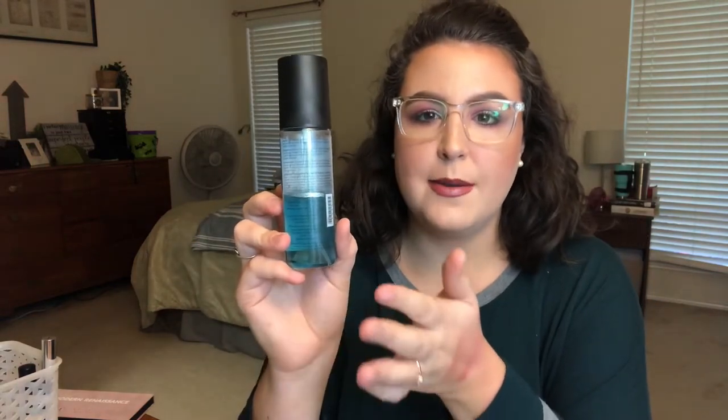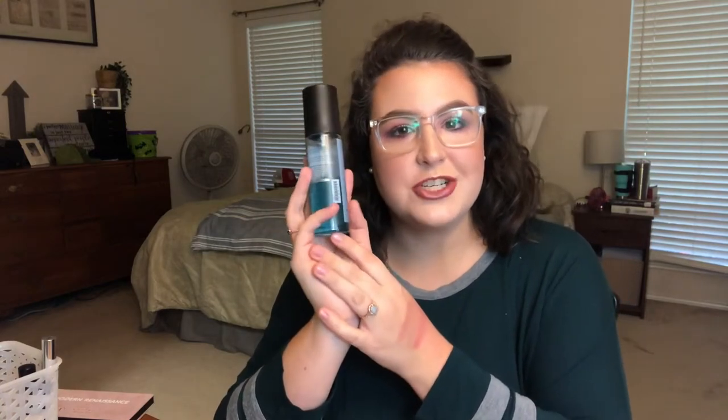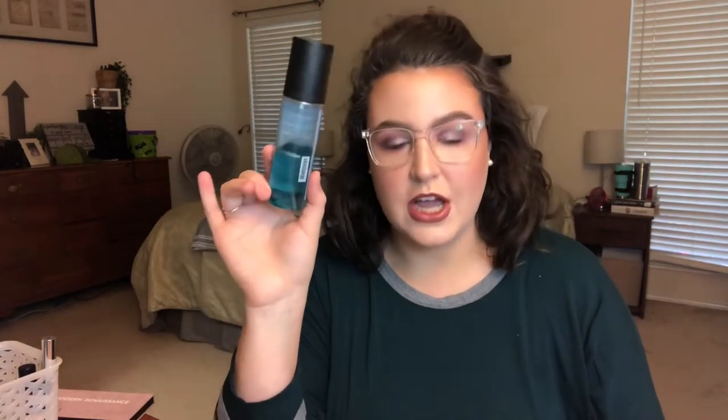I found this a while ago in my fragrance area and it had the plastic on it and everything. I've just had no motivation to go through and finish these, so I'm going to add this one in so I can go through it and hopefully finish it by Christmas. I kind of just want to go through all my fragrances.